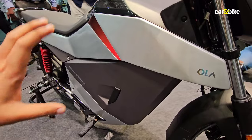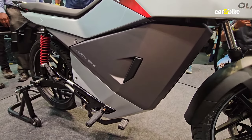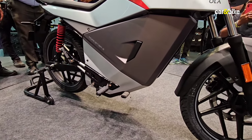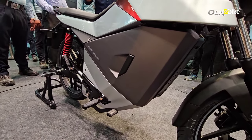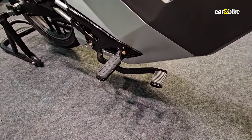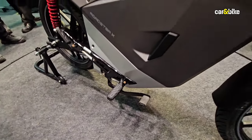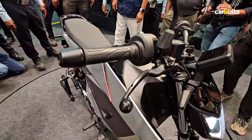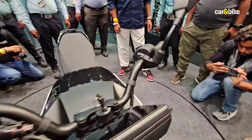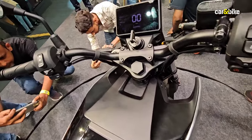Over here, you will see the casing for the battery pack is different. It is, of course, tucked out of view, and it is fitted within the double cradle frame that Ola has designed for this. An interesting detail is you've got a foot-operated brake pedal over here, because while there is a lever on the right handlebar, there is no lever on the left. As you can see, it's a rather basic console.